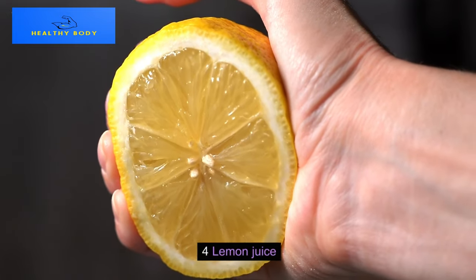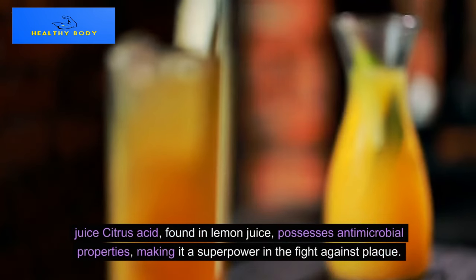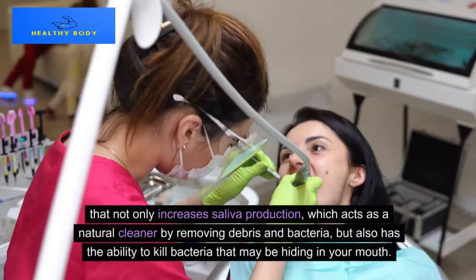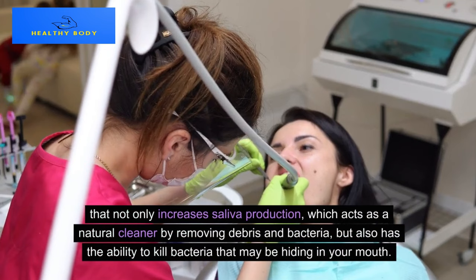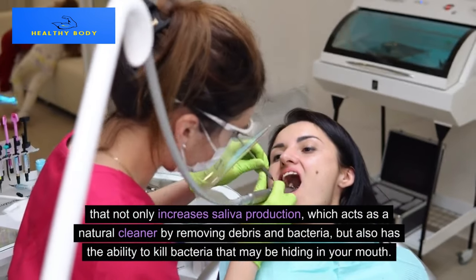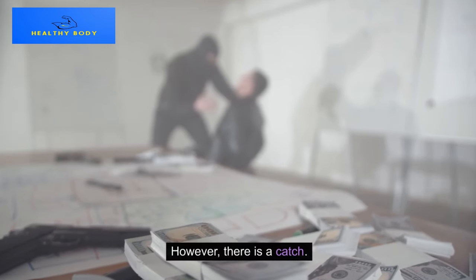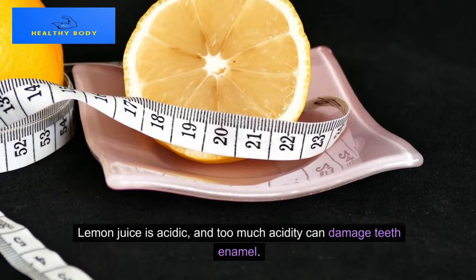Method 4: Lemon Juice. The citric acid found in lemon juice possesses antimicrobial properties, making it a superpower in the fight against plaque. It not only increases saliva production, which acts as a natural cleaner by removing debris and bacteria, but also has the ability to kill bacteria that may be hiding in your mouth. However, there is a catch: lemon juice is acidic, and too much acidity can damage tooth enamel.